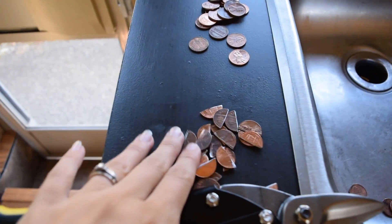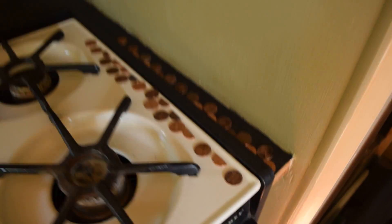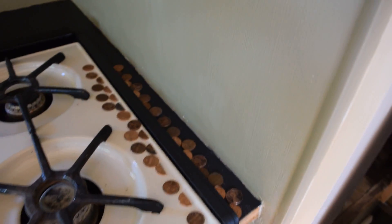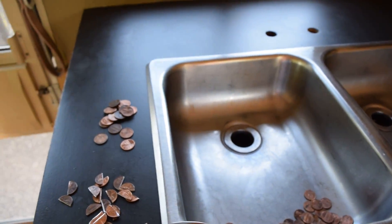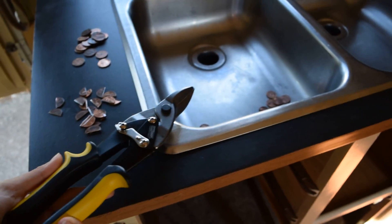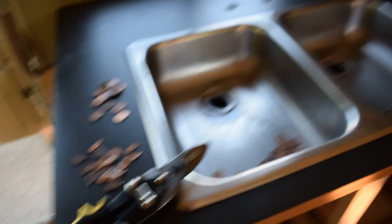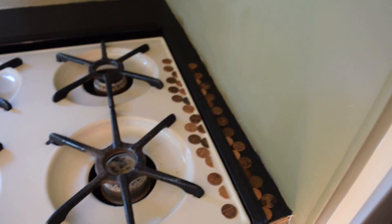One thing I need to mention is about these half-cut pennies. In order to make the design a little more cohesive and just flow together more, we're cutting pennies. First we went to the store and we got something called tin snips, but they do not work. These are actually called aviation snips and these work much much better. So you just want to cut your pennies, line them up on the counter, and once you know your pattern and you've lined them up, you can just go ahead and start gluing them down.